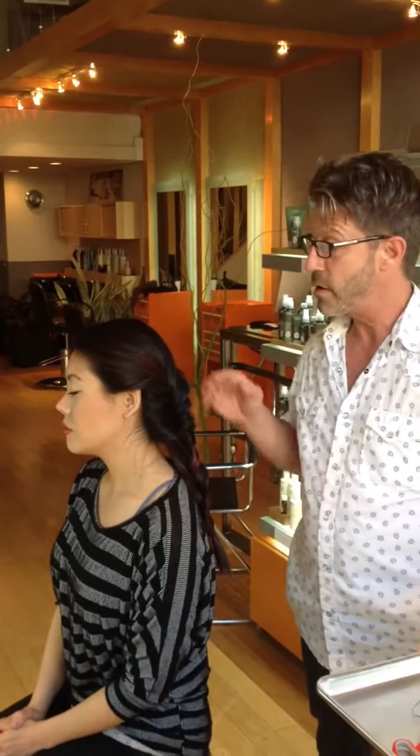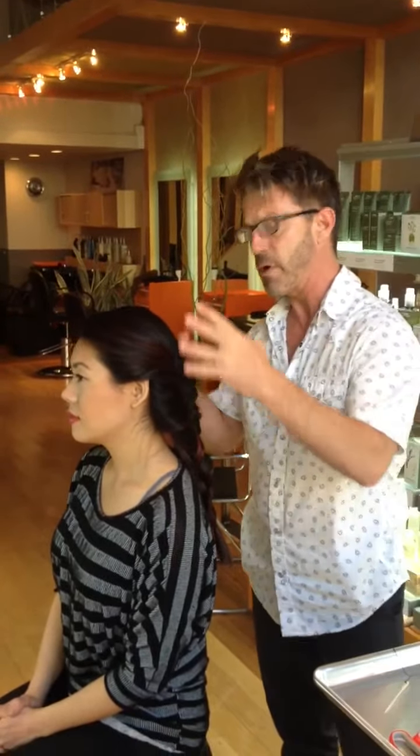It's a wax-based linen thread so it has a little bit of grip to it. My model Tina — what I've done today is I've already pre-braided her. I did a large, loose fishtail braid.